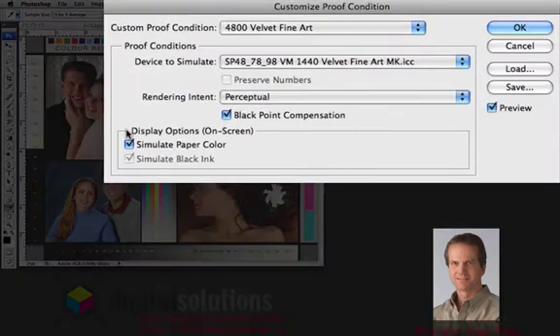Down at the bottom is how we want to display this image on screen. We can turn off the matte black ink, and we can also turn off the paper color. The first thing we see is how does this image represent in terms of black density — when previewed with this profile, how is it going to print? This shows you a simulation of the flatter output and the lack of density on that device with that profile.